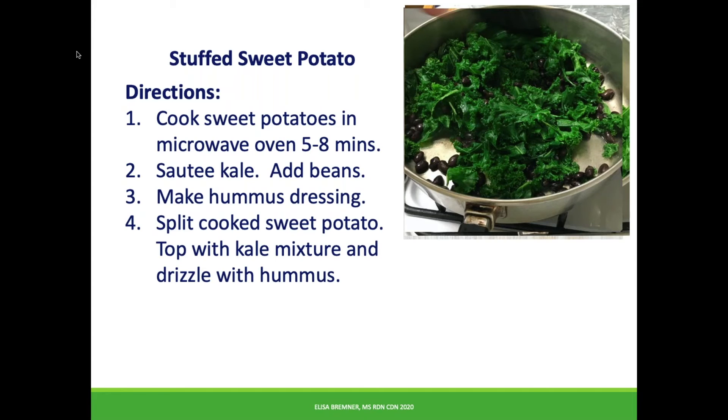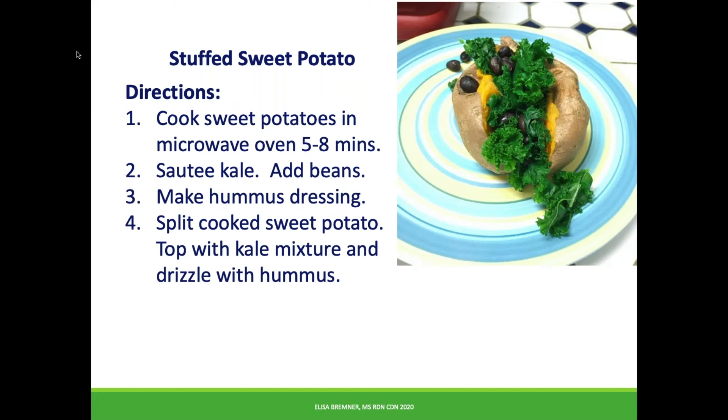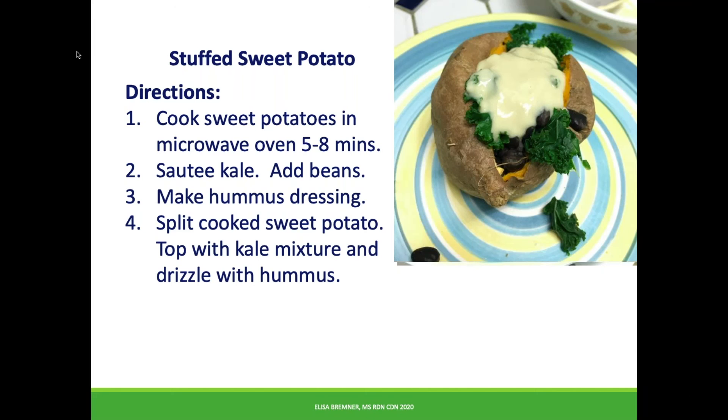Meanwhile, mix the hummus and two tablespoons of water in a small dish. Now you're ready for assembly. Put the sweet potato open and top with the kale and bean mixture. Drizzle the dressing over the stuffed sweet potato and you're done.